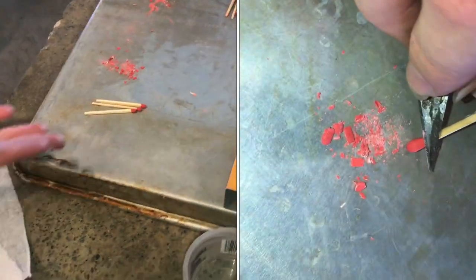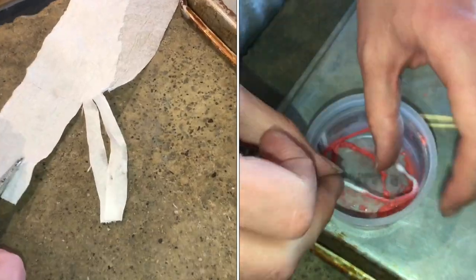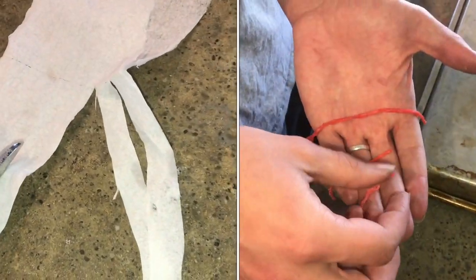Here we're going to make a wick out of matches and toilet paper. First thing you need to do is cut it into strips. Each strip will end up being a wick.